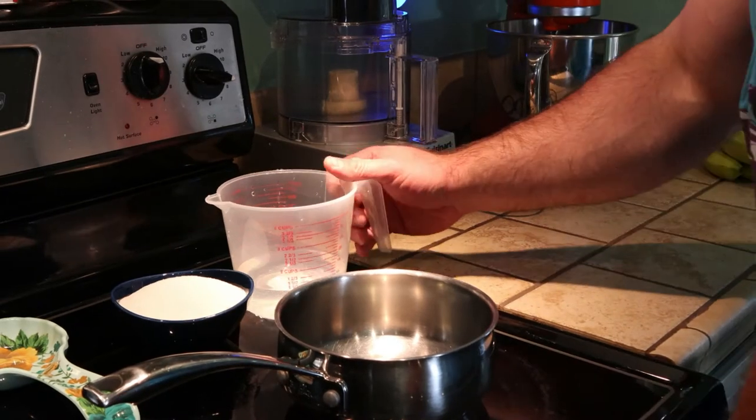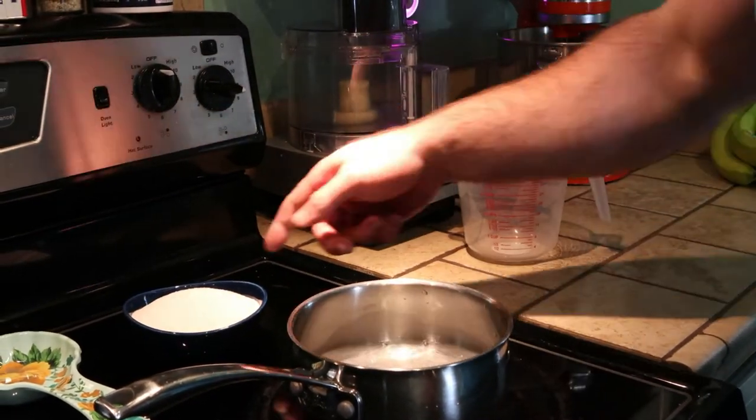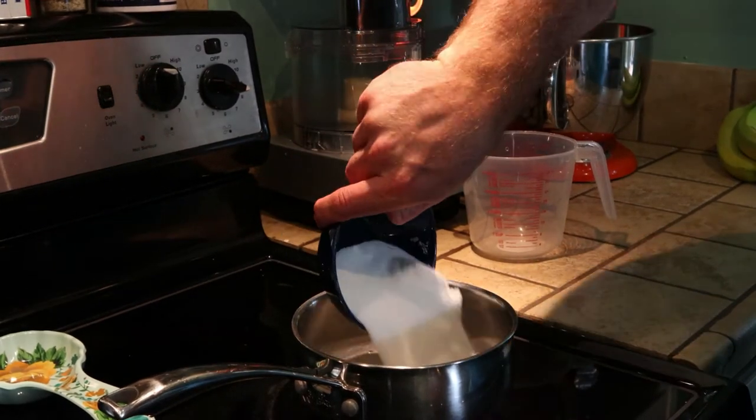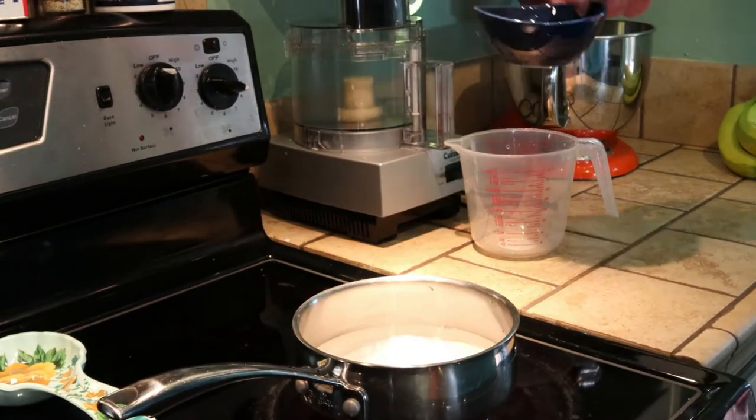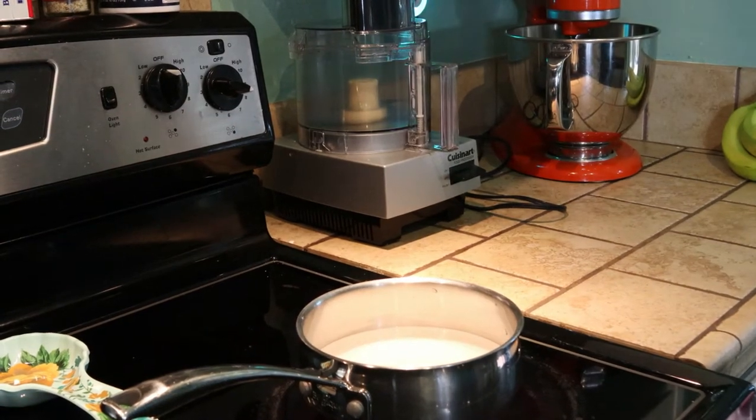That's nice. So you can add whatever alcohol to this that you want, or you can just leave it as is. The first thing we need to do is make a simple syrup. So let's go over to the stove. Just combine the sugar and water — one cup of each — then you dissolve the sugar, bring it to a boil, boil it for seven minutes, and then take it off the heat and let it cool completely.